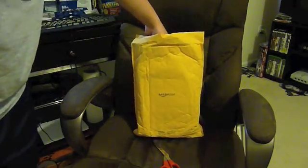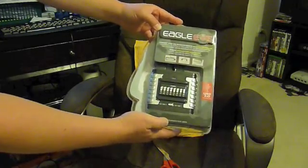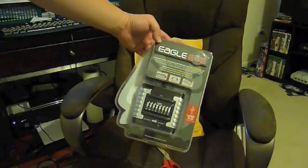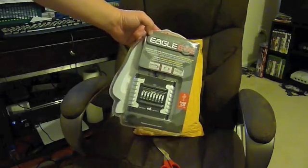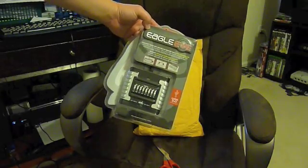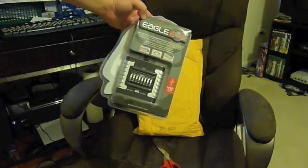It came in a package. I was kind of disappointed — I thought it would be packaged a little bit better than this. But here it is. It's for the PS3, and it's the Eagle Eye. Basically, what this device does is convert your USB mouse and keyboard into a PS3 controller. It only works for the PS3. Hopefully with this device we'll make the gaming experience a little bit better, particularly when it comes to first-person shooting. It's supposed to work with most first-person shooting games, so we'll hook it up and hopefully give you a review video soon.